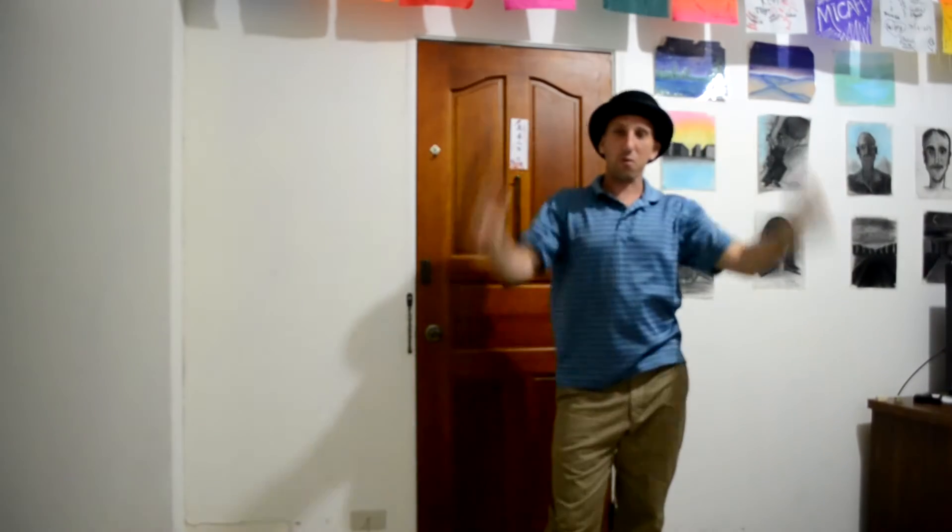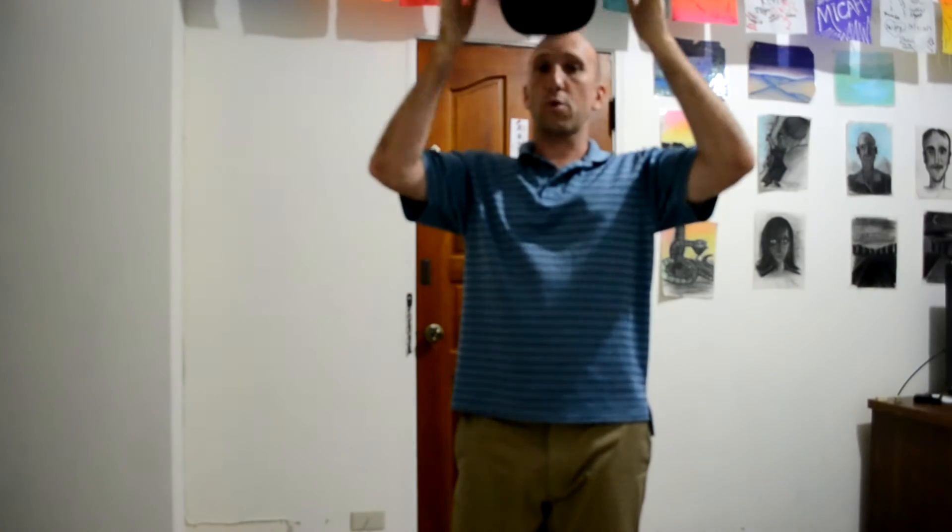Hey, what's up — Mikey here for a trick of the day. Today I'm going to show you a hat trick, a trick that a friend of mine showed me a long time ago, and I'm happy to pass it on. It's not too difficult — it's a pretty easy trick.